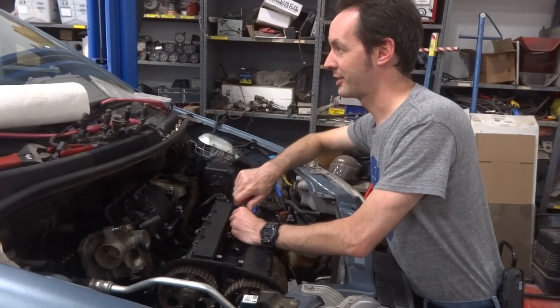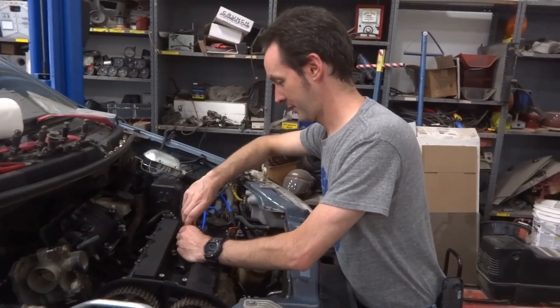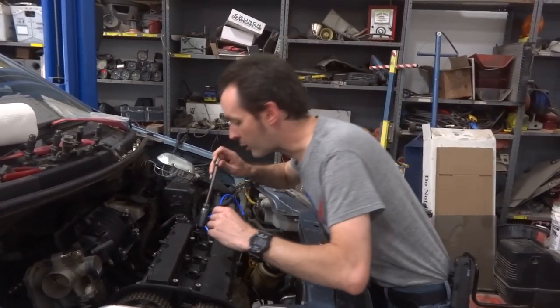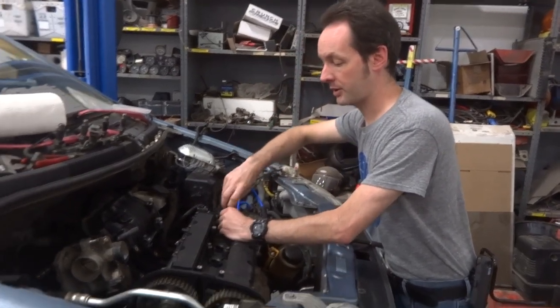I've never installed spark plugs before. I'm kind of nervous about working on spark plugs because, you know, you start messing around with the braking system and things can go bad. You've got to be really careful.